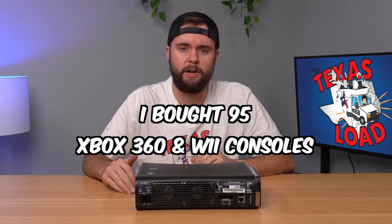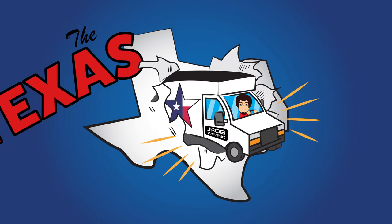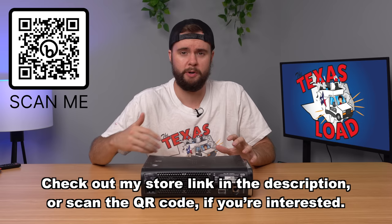I bought 95 Xbox 360 and Wii consoles from Goodwill and in this video we're gonna test and explore about 10 of them and see if we can turn a profit. My profit goal for this video is only $50 because I'm planning to sell all these consoles as-is for pretty cheap prices, so let's go ahead and start with this first one.